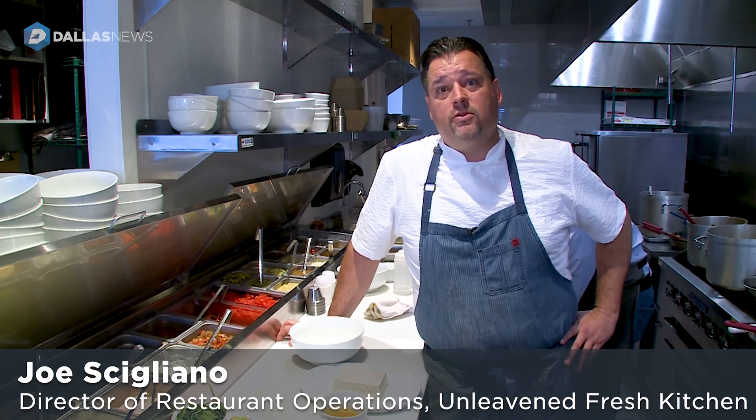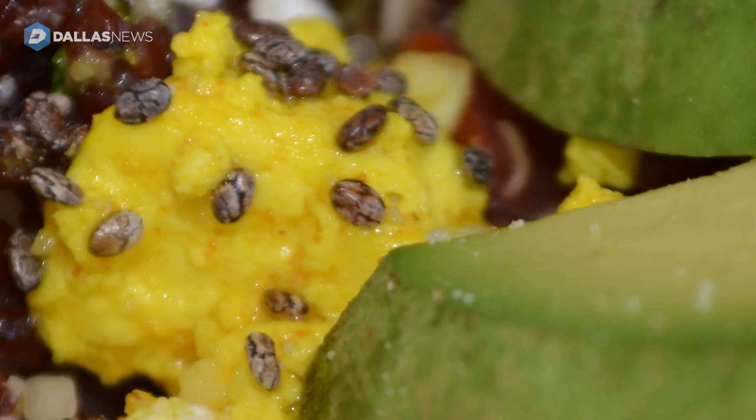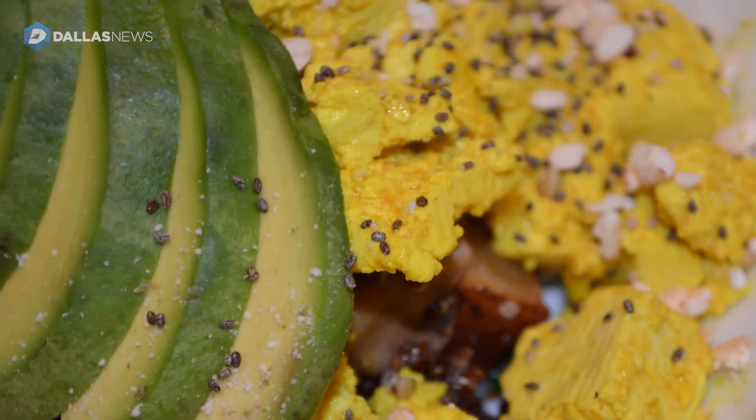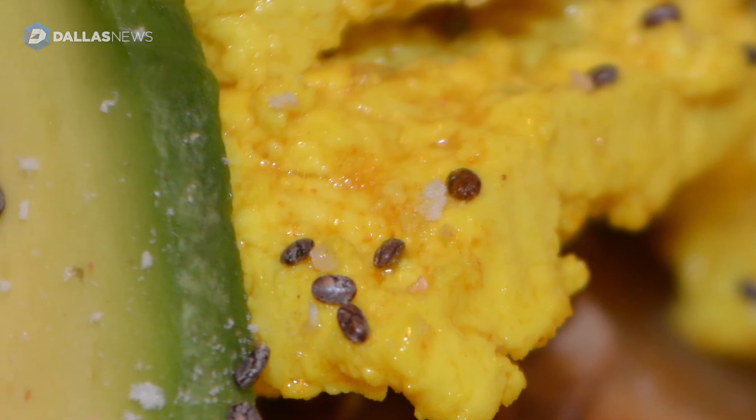Today we're going to talk about our new seasonal item, the Woodstock. It's got a little different twist to it — we substitute tofu for eggs, and we use a turmeric liquid to color it to make it look like scrambled eggs.